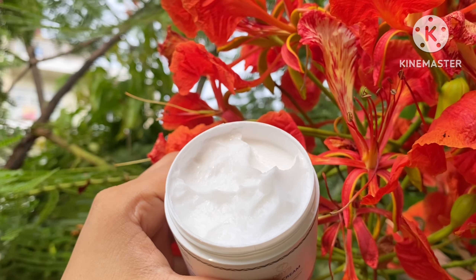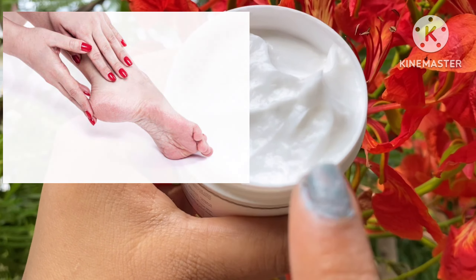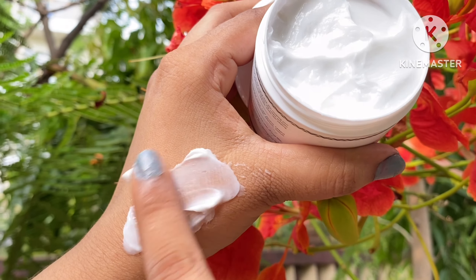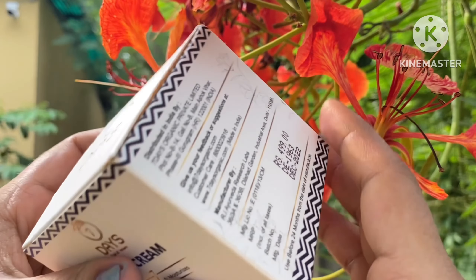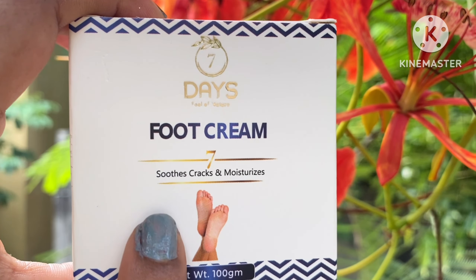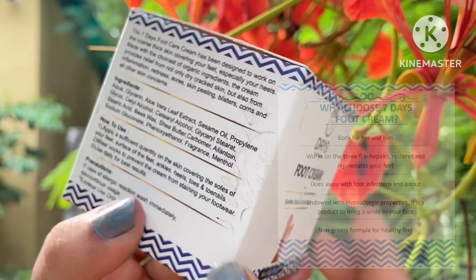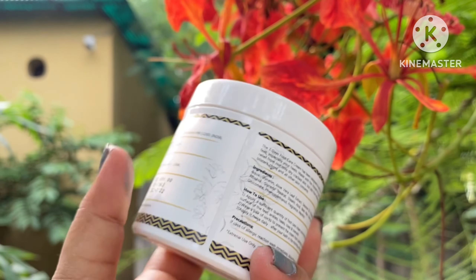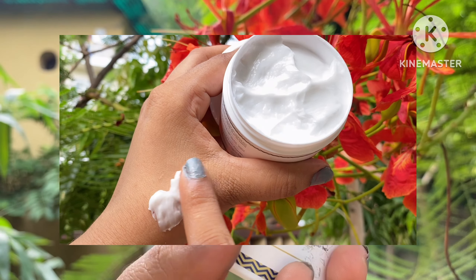You can choose a good cream for your body — choose from the brand Seven Days Organic. Seven Days Organic products are totally organic. There are no harmful chemicals, no parabens, no sulphate, no silicone, no mineral oils. This is the foot cream you can see in my hand. It is very amazing — a buttery white color.